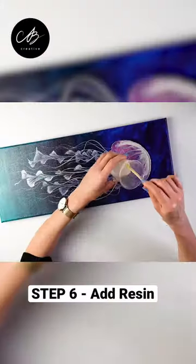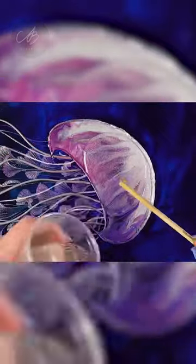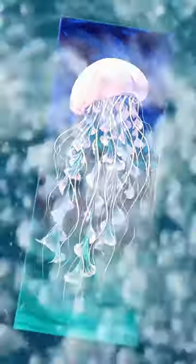I mix some resin and pour it into the head of the jellyfish. And there you go! Check out the in-depth tutorial on my channel or linked in the comment. I hope you enjoyed — let me show you how to make it.